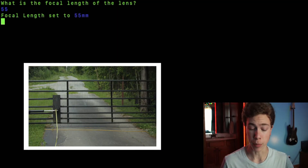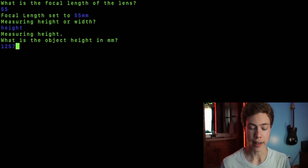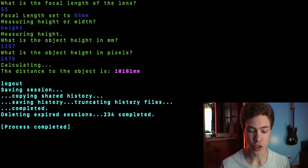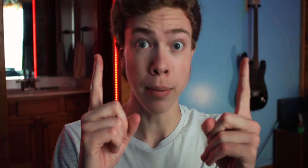We are now inside, and I have imported the photos into my laptop. We can go ahead and measure the numbers and plug them into our script that we made in the first video. I've converted all of our measurements into millimeters. The photo was taken at 55 millimeters, and we are measuring in height. The gate height was 1,257 millimeters, and that height in the photo in pixels was 1,575 pixels. According to the calculator, the distance to it should have been 10,181 millimeters. According to my real-life measurements, it was actually 10,033 millimeters — a margin of error of about 150 millimeters. That's pretty good.